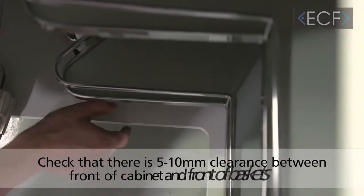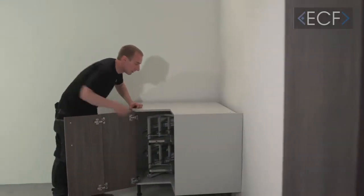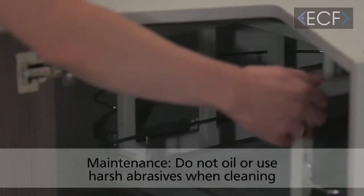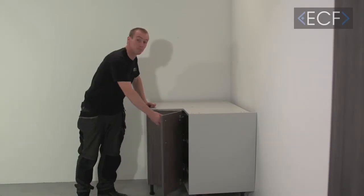Once installed, there should be a five to ten millimetre gap around the edge. This is the finished product. It will give you many years of service as long as you take care of it — don't overload it. Keep the runners free of iron lubricants and only use mild detergent when cleaning it. Thank you for watching.